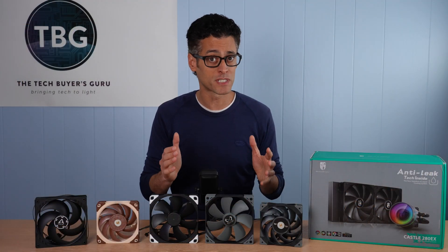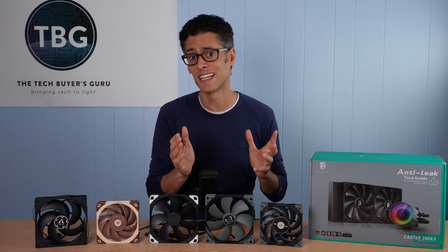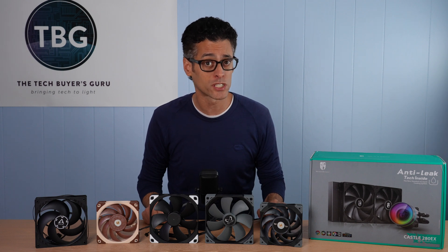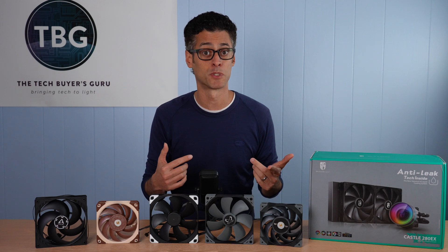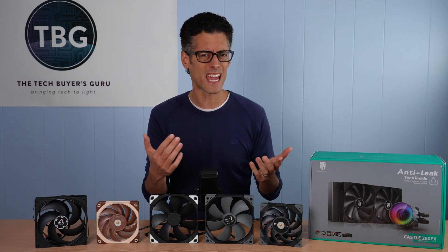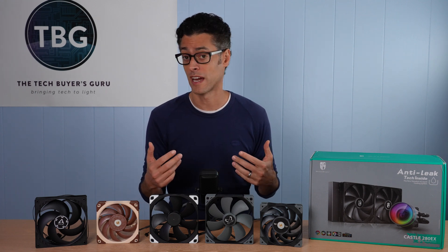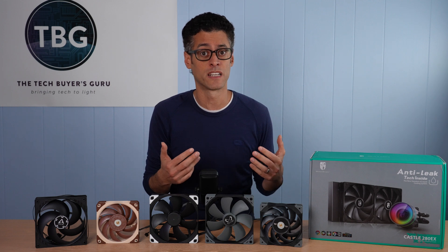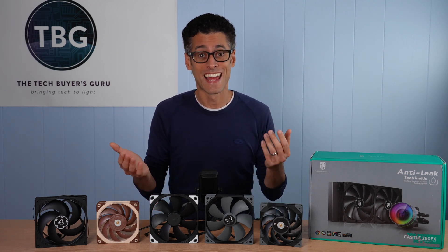I want to make clear that the performance of a fan is completely distinct when applied on a radiator versus in a case, and that's why I've done two separate sets of videos for those looking for just the right fan for their application. I had a lot of people come to me after my case fan shootout saying a fan did worse than somebody else's shootout, and I would ask was that on a radiator or in a case — and invariably they said it was on a radiator. I do those tests too, and the results are completely different.